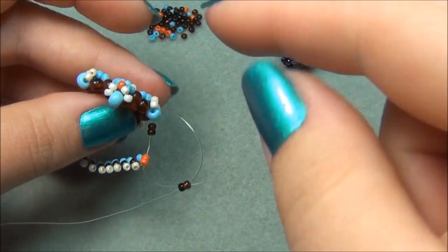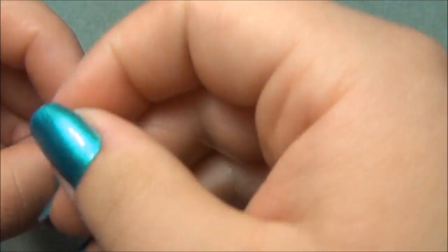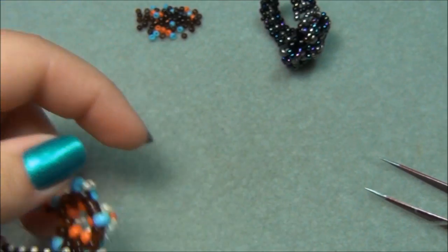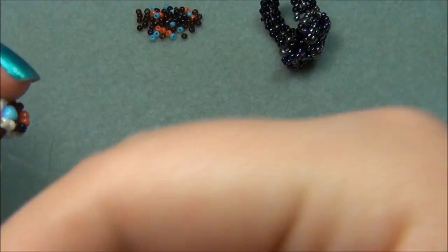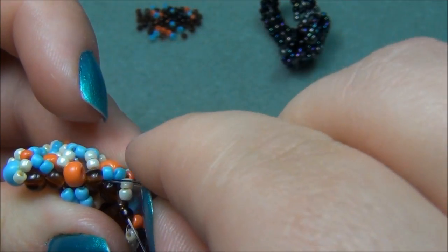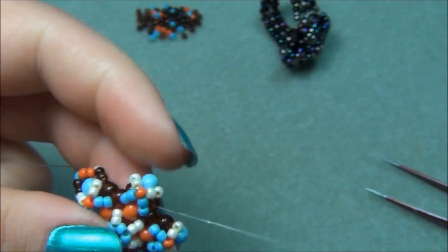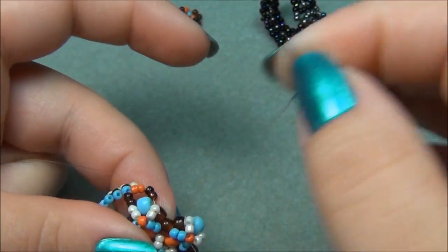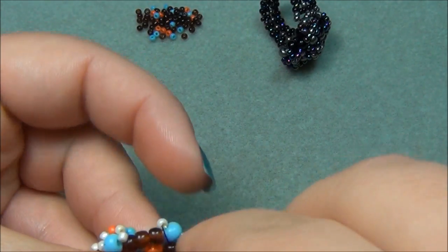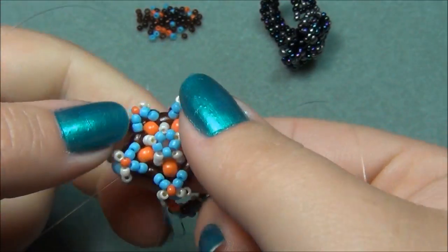Now I have to take my black string and go through these three brown seed beads — this might be a little tough to get through, so you might have to use your tweezers. Go through this seed bead, then through the middle one. I found that if you bend the star like this, it's easier to get your string to go through. Mine went under the blue, so I'm going just like this. Now we have to go through the last brown. Pull your strings and tighten it up because it's getting loose on the band.